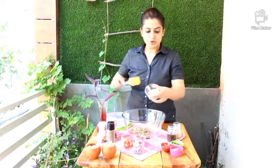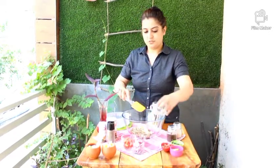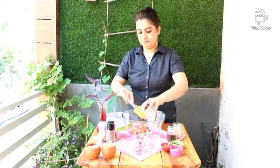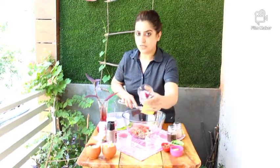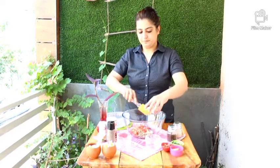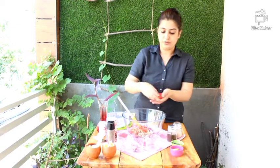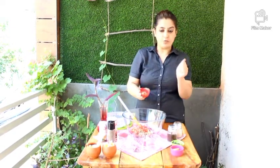Add some boiled potato chopped, some chopped tomatoes, chopped onion, and if you like green chillies you can also add that. And some peanuts for power.